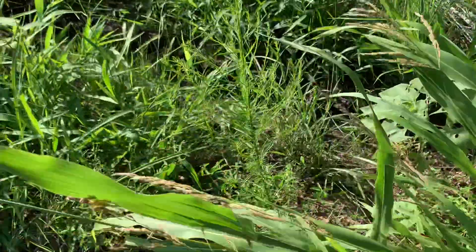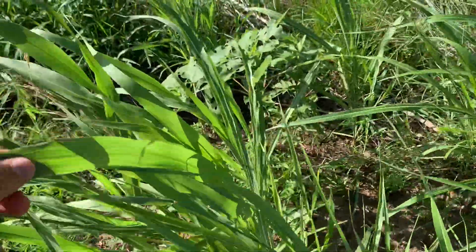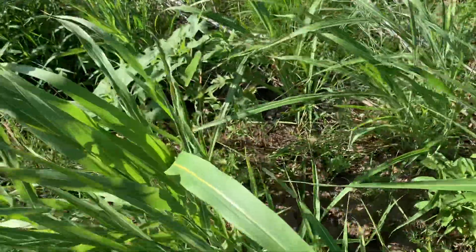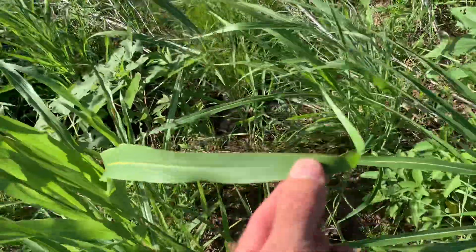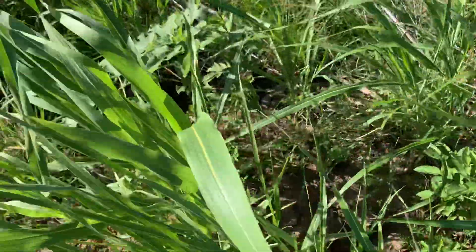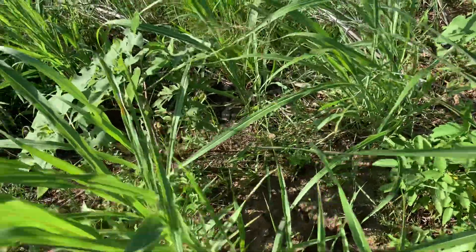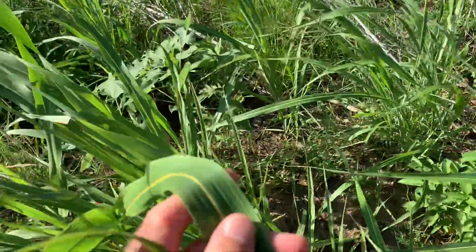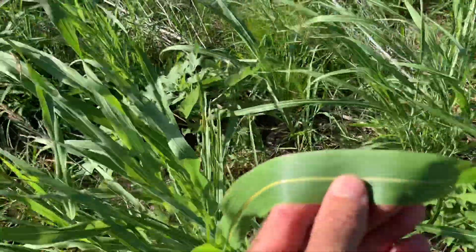I have a book that says you can eat the grass itself, like the blades of grass, but most literature I've seen says this is not edible. Hydrocyanic acid — cyanide — can build up in these, especially during drought conditions or cold weather. It's enough to kill cattle.